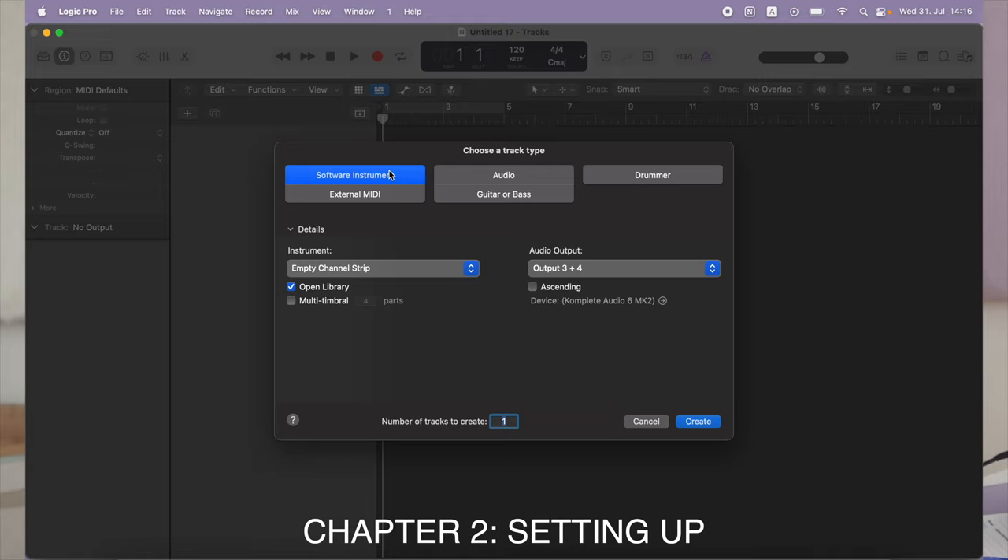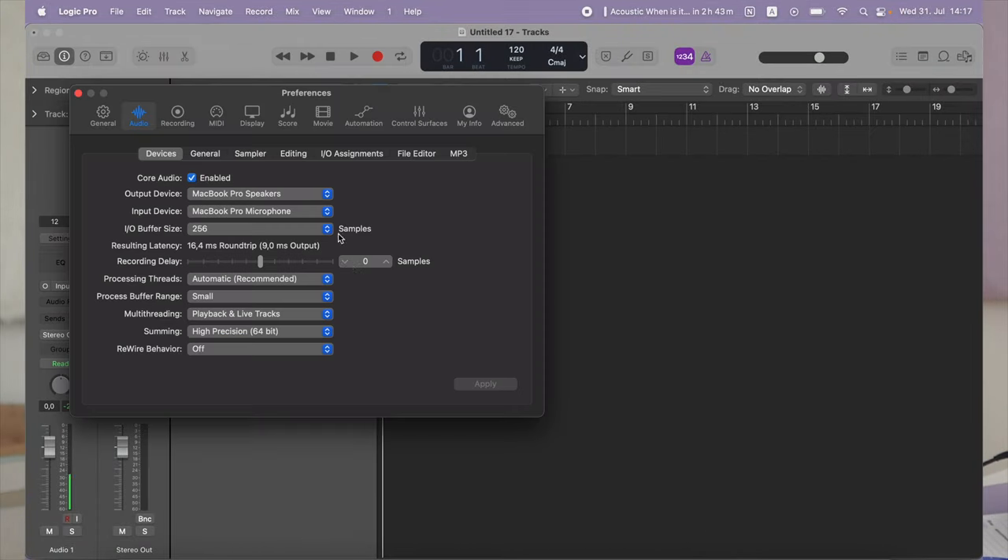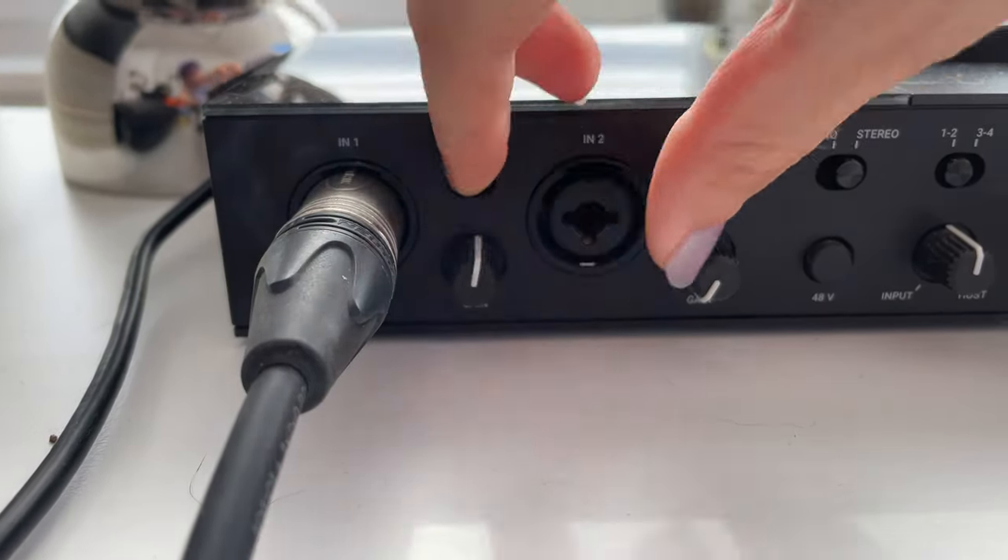So now let's set the session up. First you will need to create the project, then in project settings you can change the input and output — in my case both are set to the interface. Then you will want to turn up the gain of the mic, but make sure the sound is not clipping.